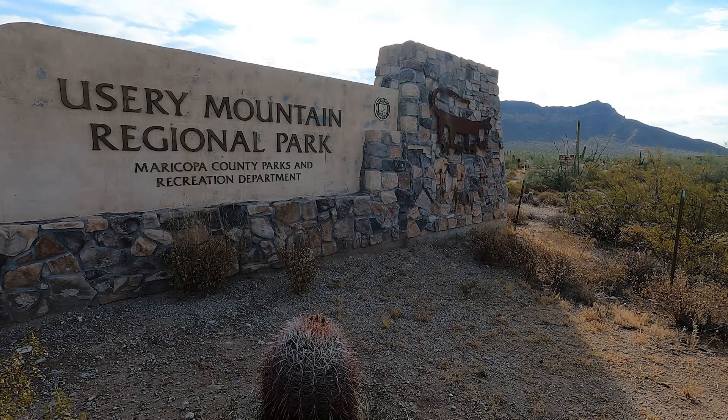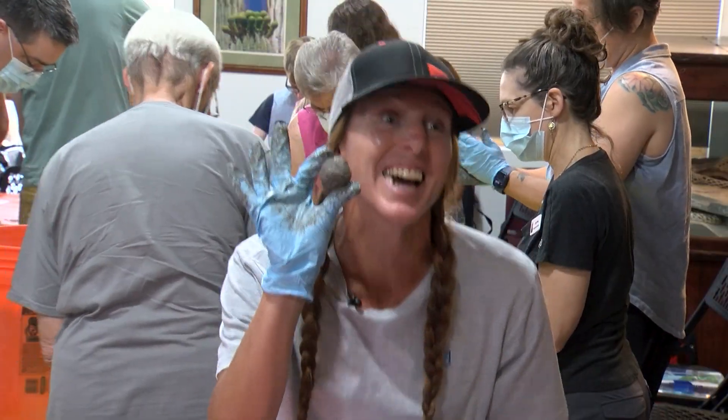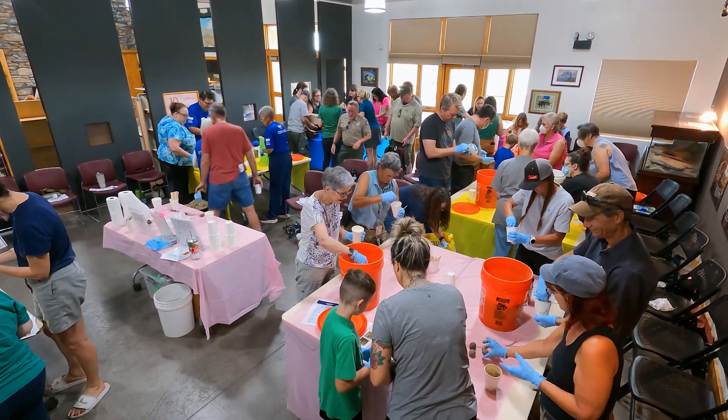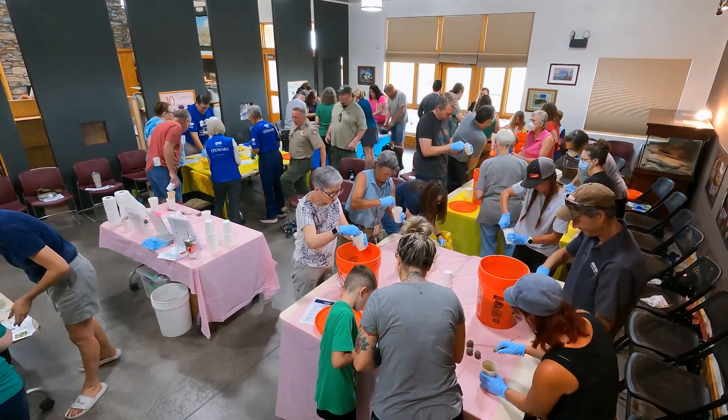Anything with dirt is great. I think it's going good. In the desert especially it's really hard to get things to grow from seed. Usually we have about a five to seven percent success rate. So seed balls are a super ancient technique that can address some of these challenges.